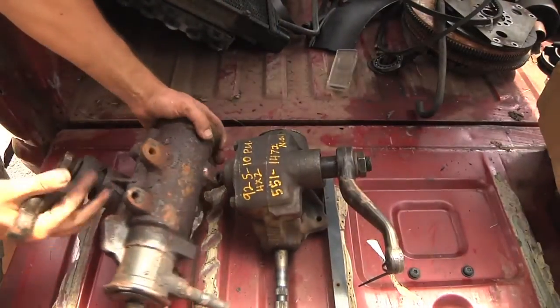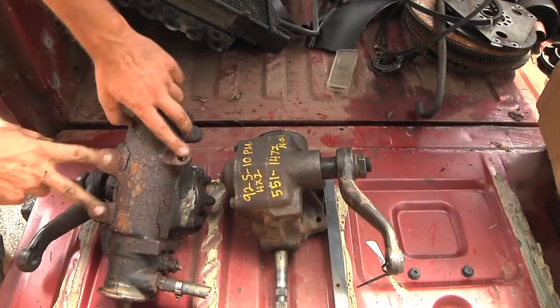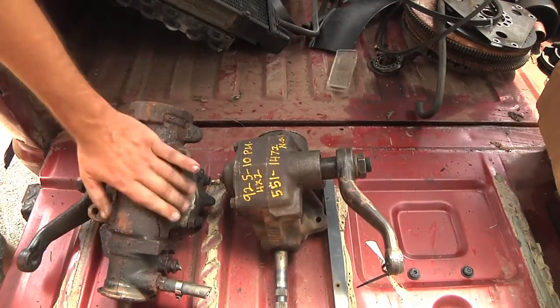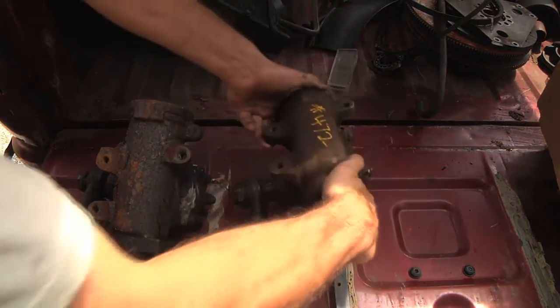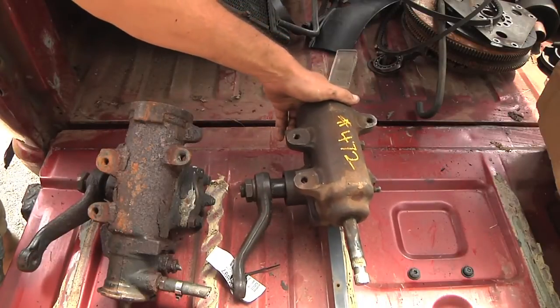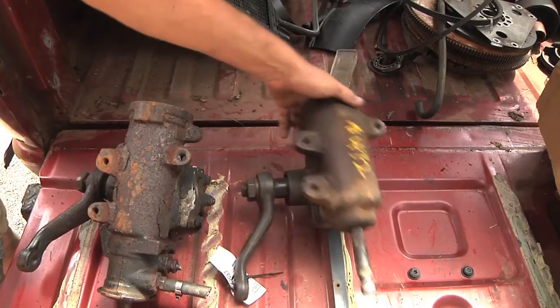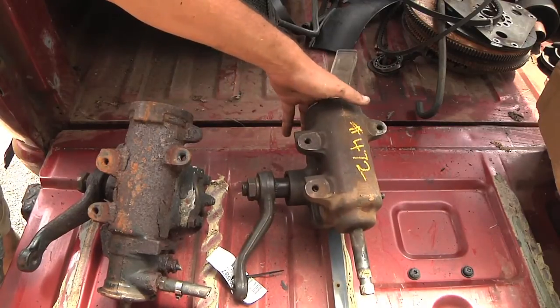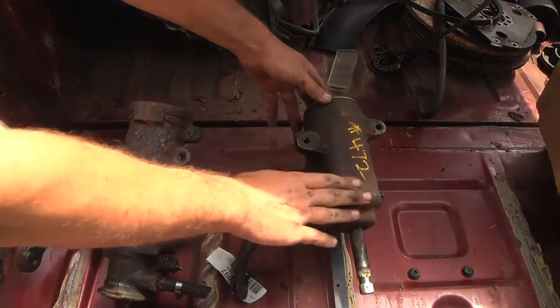But probably the most important thing is if you look right here, these three bolt holes are what bolt this onto the frame of the truck up under the hood, and over here it's the same three bolt holes - they line up. In theory, I haven't actually tried this yet, but as far as I can tell from looking it up and talking to people, this is a three-bolt replacement to go from the power steering to the manual steering.